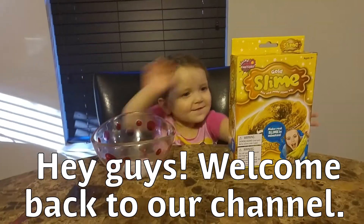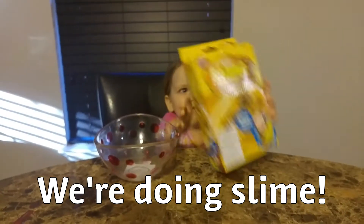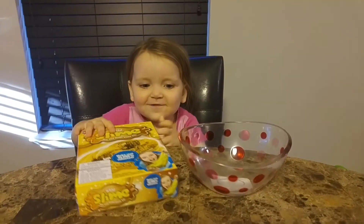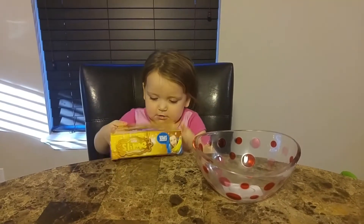Here's our eyes. Look at the kitchen. Let's put it on. In the bowl. In the bowl. Here? Here.